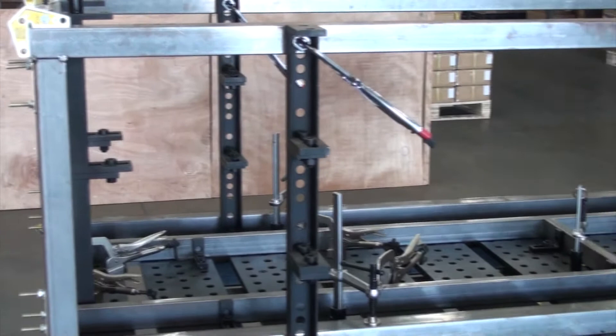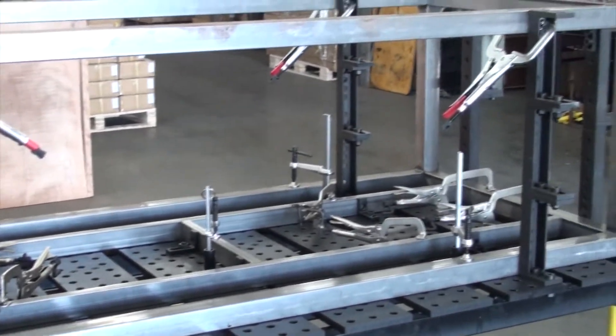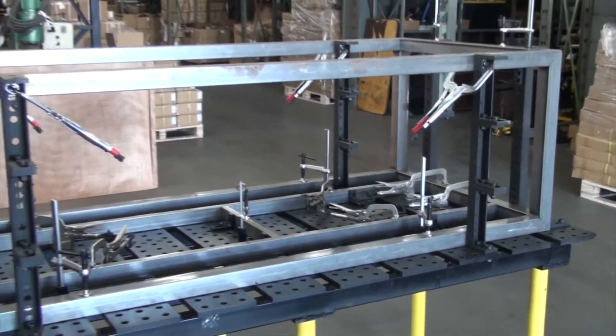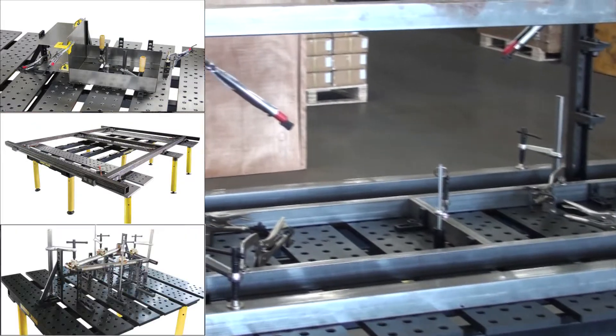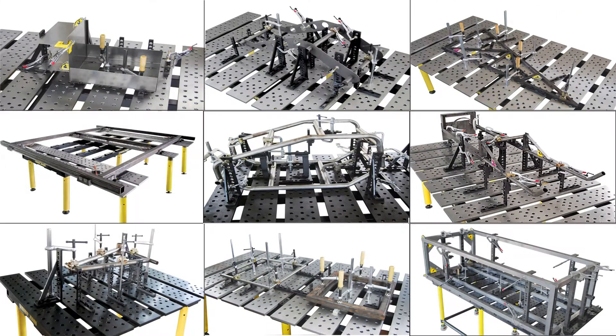Thank you for joining us for this BuildPro standard frame fixturing video. We're going to show you how the BuildPro table, clamps, and modular fixturing components can help you grow your business by allowing you to build a wide variety of fixtures rapidly and efficiently, giving you the flexibility to take on a wider range of projects.